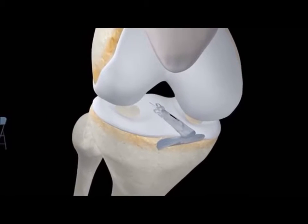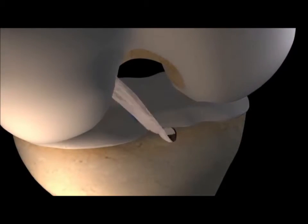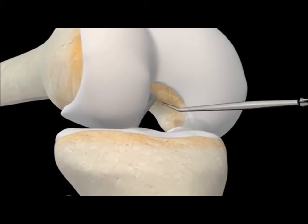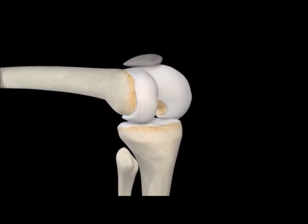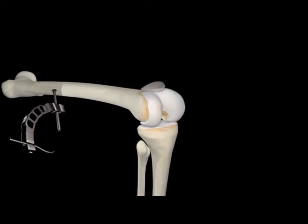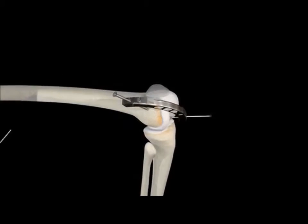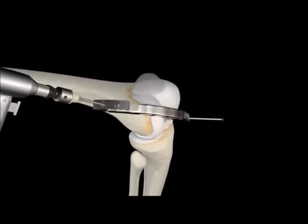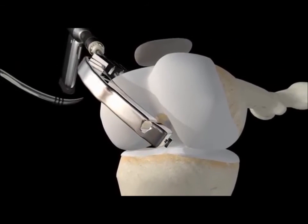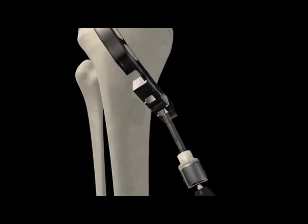The ACL reconstruction operation is now typically a one-hour outpatient procedure performed successfully more than one way. In every case, a surgeon will also inspect the entire joint to determine whether there is additional damage warranting other repairs. Then the surgeon will use a device called a retro flip cutter to create a tunnel through the femur and into the knee joint. The surgeon will also create a tunnel through the tibia and into the knee joint from below. These two tunnels become the source of the anchor points for the ACL graft.